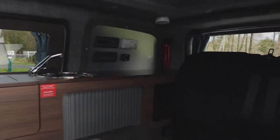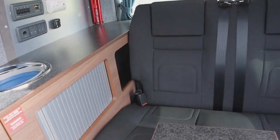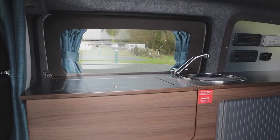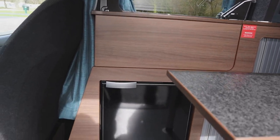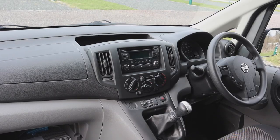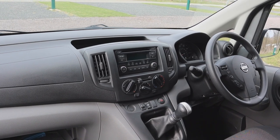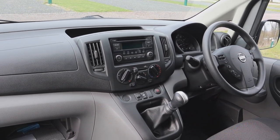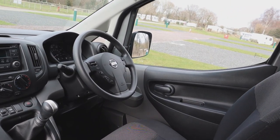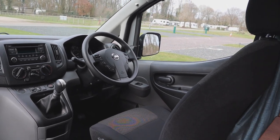Inside the van we have the rock and roll bed, little controls above, a sink, and then we have our fridge just below. It's a 1.5 diesel engine, 6-speed, with CD radio, air conditioning, and it's 2,000 kilograms in weight. It also has cruise control and a media pack.